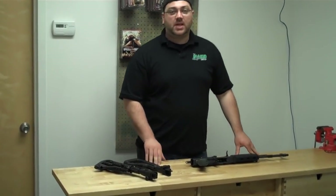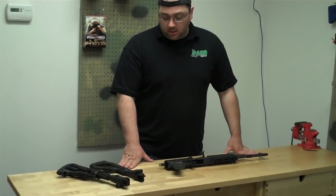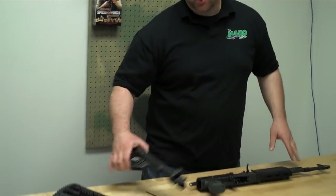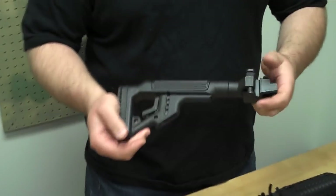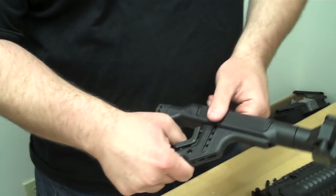We're here at Maker. We have several different types of stocks for the AK platform. One of the most unique stocks we have here is what's called the UAS. It's a skeletonized type looking stock, and it has an adjustable cheek piece.